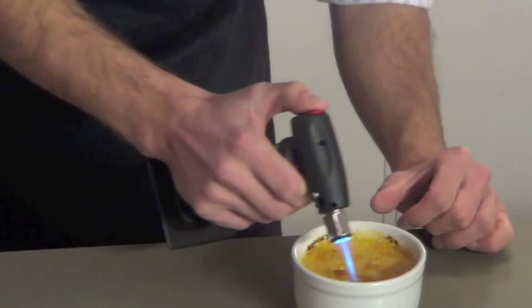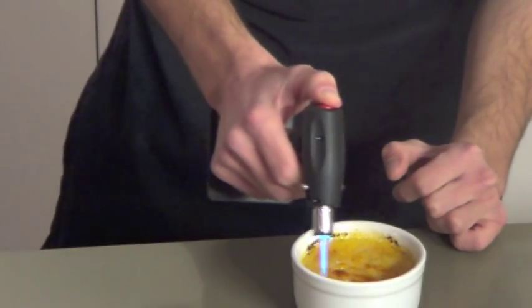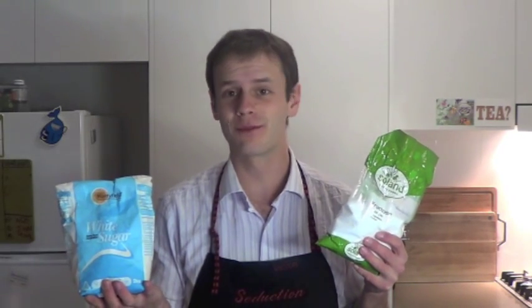Creme brulee is really just something pretty and delicious — and pretty delicious — for our experiment to sit on. The caramelization part is simply putting some sugar on top and heating it up. One of the really interesting things about caramelization is that it happens at different temperatures depending on what type of sugar you use. Today I've got two different types of sugar and we're going to put them on top of our creme brulee to see which one caramelizes first.